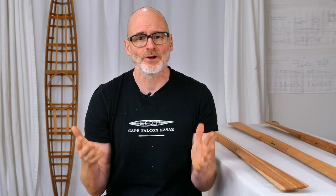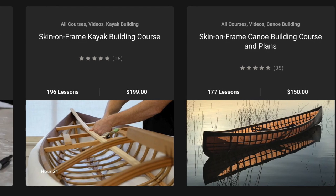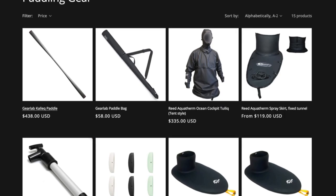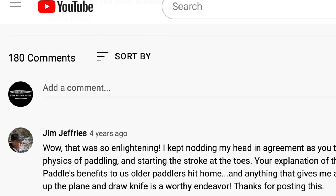And then, as always, if you want to support the free content that we put out here, think about picking up a set of our paddle plans, checking out our skin-on-frame boat building courses, buying your next piece of paddling gear from us, or just making a donation. You can find all that stuff on our website, and there are links in the video description below. And of course, if you have any thoughts or any questions, make sure you leave them in the comments. All right, enjoy the video.